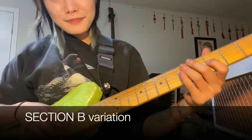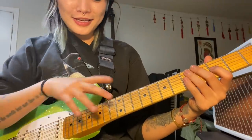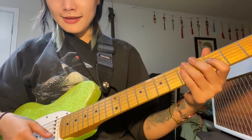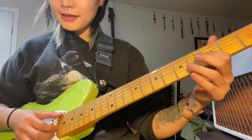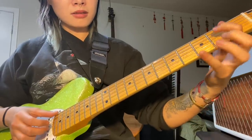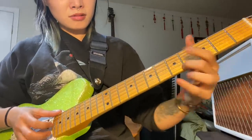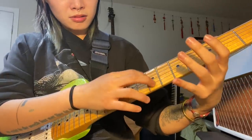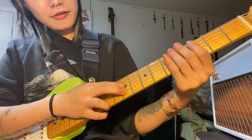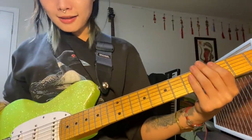This next section is B again, but there's a variation that happens at the end. This is a section where you're going to wish you're picking on the fretboard because you're actually going to have to tap at the end — it's just a long distance of travel. I also like to mute the strings from ringing out with my left hand — it makes it a lot cleaner.